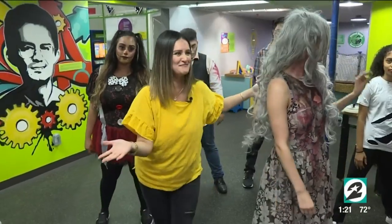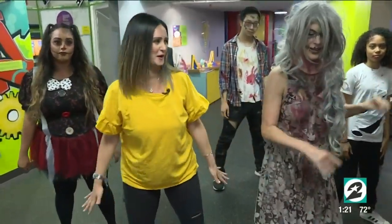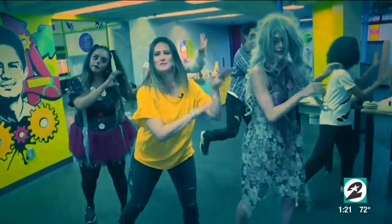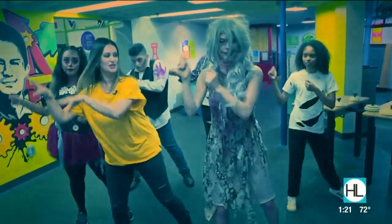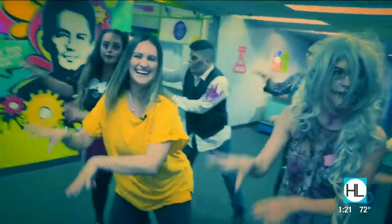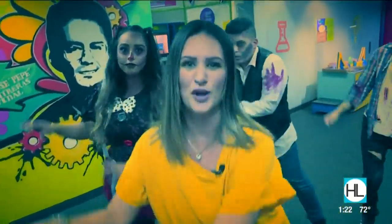Should we do it with some music? We should — can we have some music? All right, let's cue the music, zombies! Halloween Grosstopia at the Children's Museum of Houston through Halloween — you can even learn how to do the thriller! Monster claws. More info, just log on to houstonlife.tv. I'm going to go learn how to be a zombie.